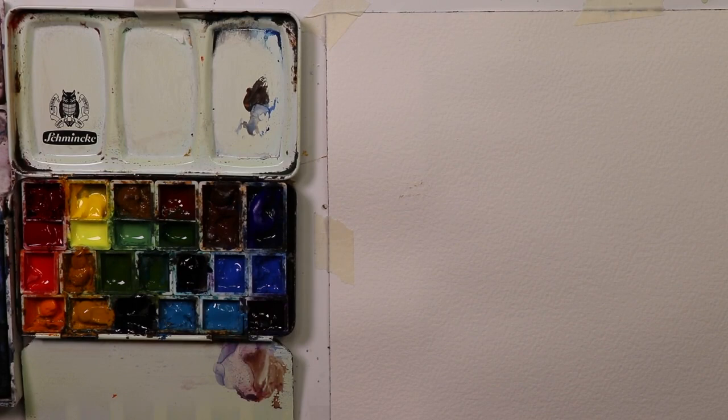Hi, everyone. I'm glad you could be here. This is Watercolor in Five, where we're just going to go over some basic fundamentals of watercolor in five minutes. It'll be an exciting, fun time just to learn something new about watercolor that we maybe just haven't learned yet, or we might have forgot about.